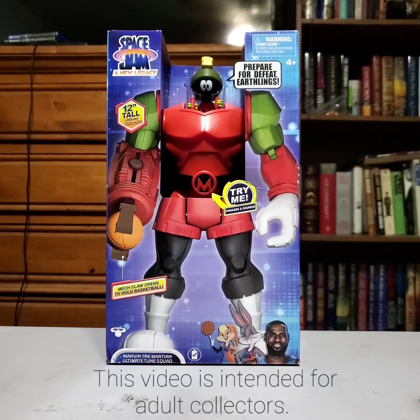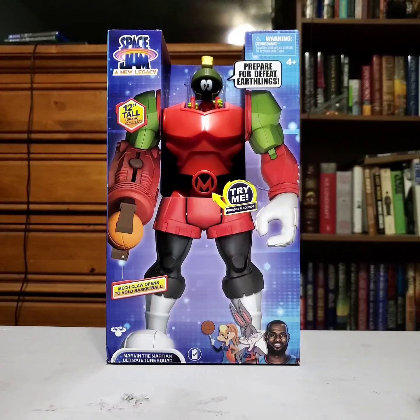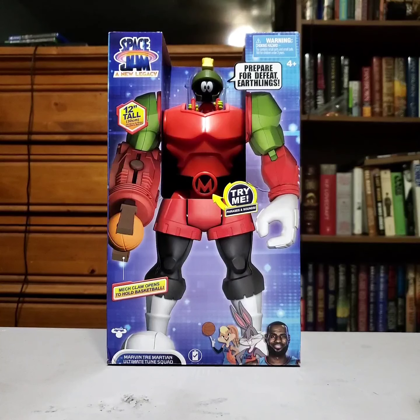Hello all and welcome to my next unboxing. This is going to be the start of a little string of videos all about the same stuff — Space Jam: A New Legacy, Space Jam 2, whatever you want to call it.